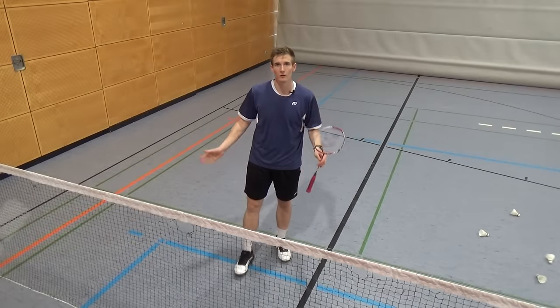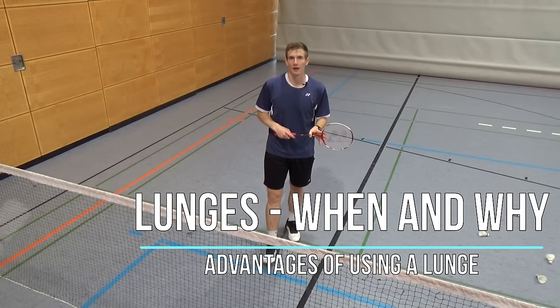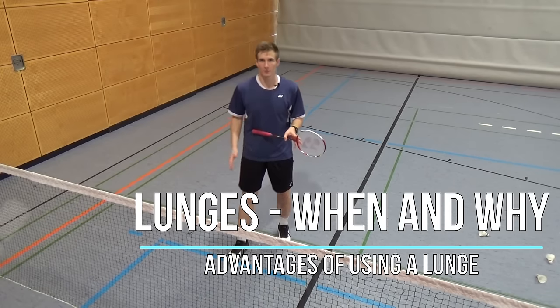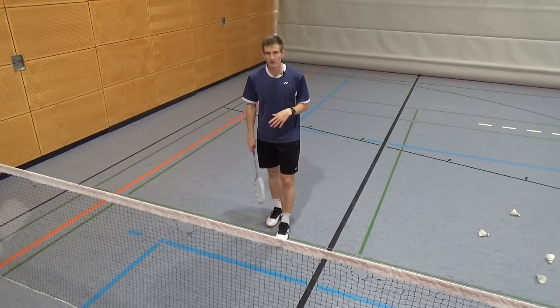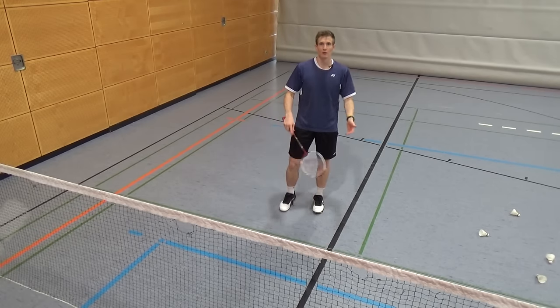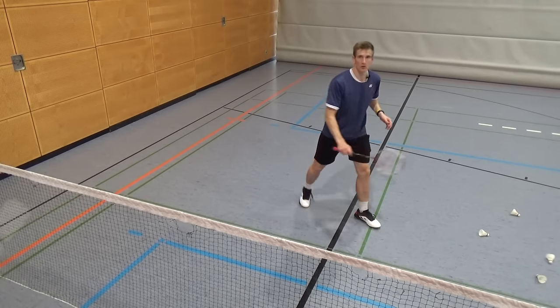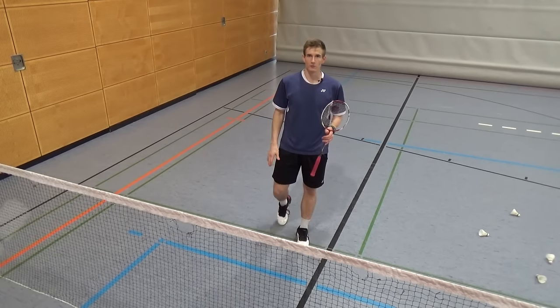Lunges are useful in all parts of the court. Especially in the front court you will use them most often, and you should always try to get your right foot in front if you're right-handed — always use your dominant leg for lunges. There are a few exceptions; for example, if the shuttle comes really close on your left side, it can make sense to make a small lunge with the left leg, but in most cases try to use the right leg.